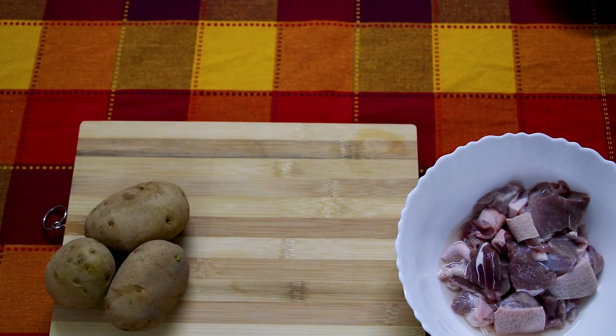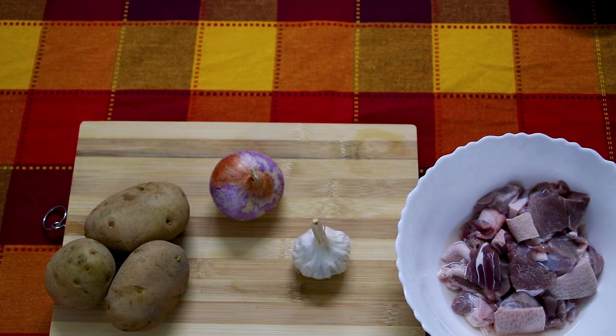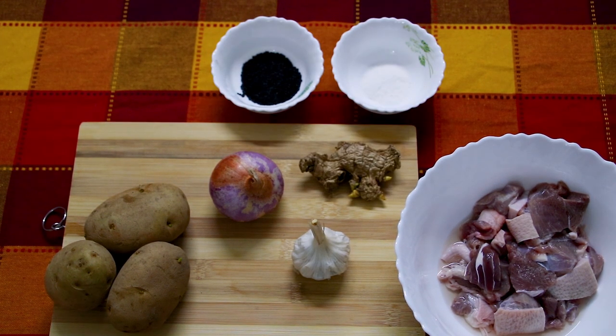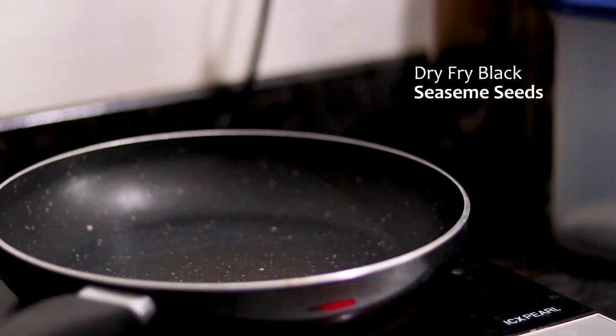Hi, in today's episode of Cooking Basics, we're going to cook pork curry in black sesame seeds, or what we call it in Shillong. So first you want to get your pork, potatoes, onions, garlic, ginger, salt, your black sesame seeds, and some turmeric.